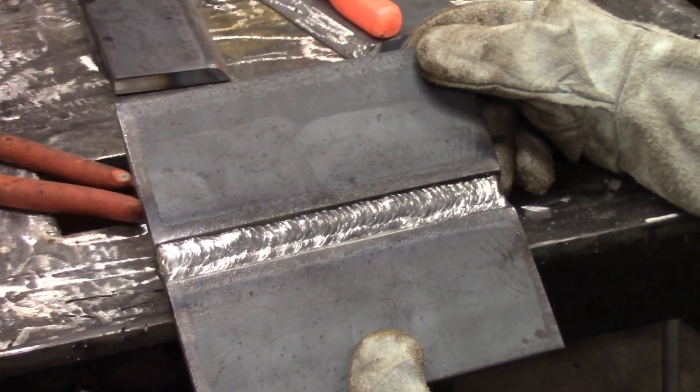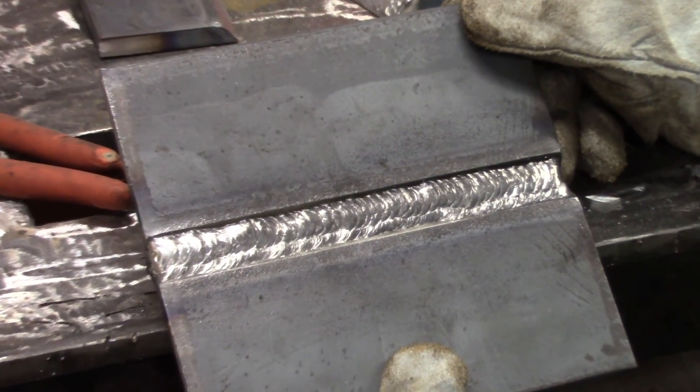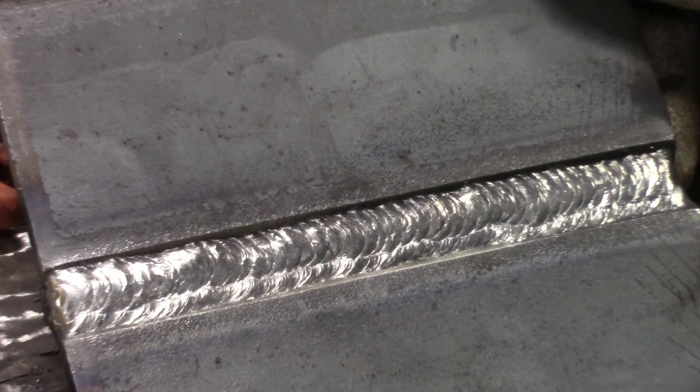These are the two passes over the hot pass. We're going to do three passes over that now to finish off our cover passes.